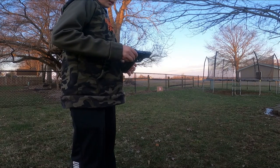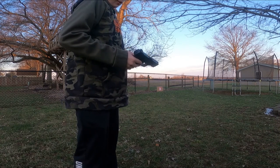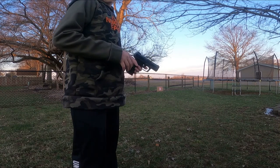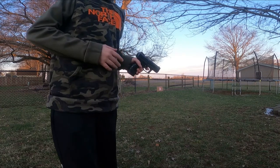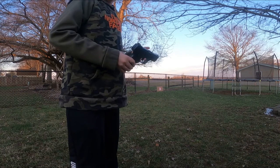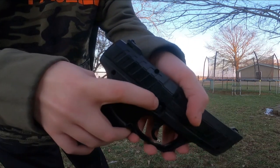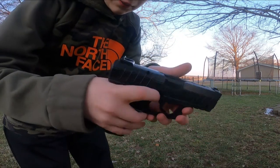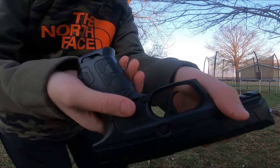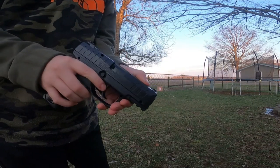I'm only gonna do one pro and one con. The first pro is that this is a really small gun — it fits in your pocket, though I would recommend getting a holster instead because that could hurt you if you don't leave it on safety. Another pro is that it has a push safety — if you can't see red, it's on safety; if you can see red, you're ready to fire.